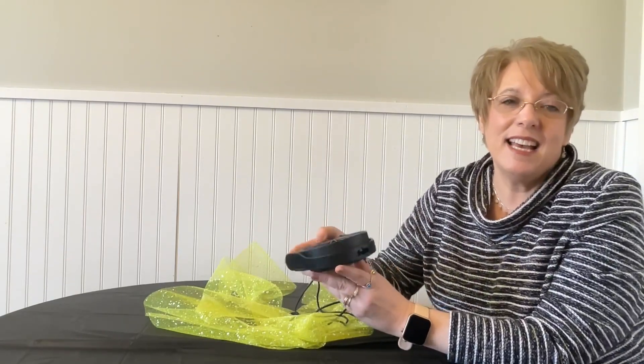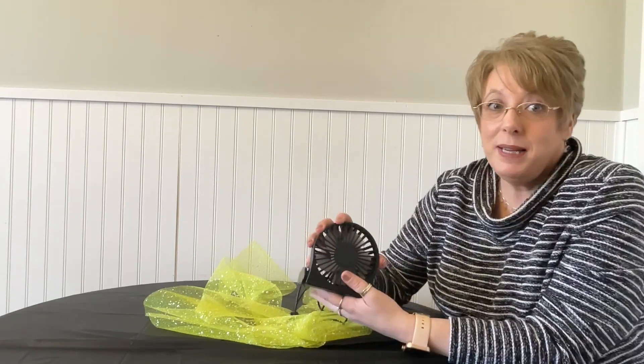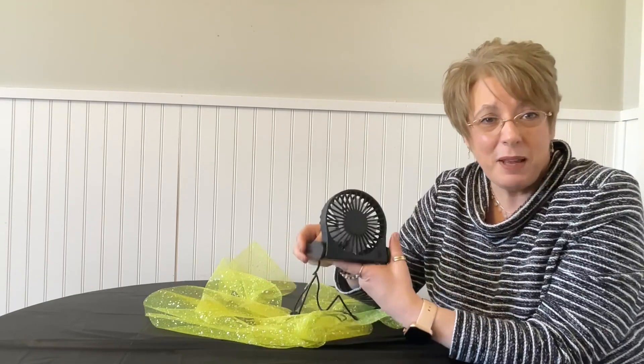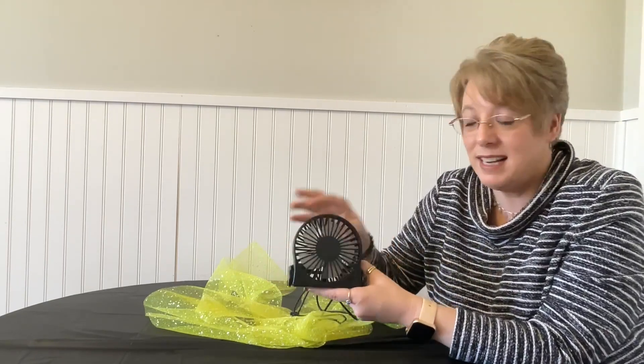I am one who loves white noise to sleep — it helps me sleep. I'm not a big air conditioner person for nighttime sleeping, but this beside my nightstand, right beside me on my nightstand, will be a two-fold benefit for me: white noise and air.